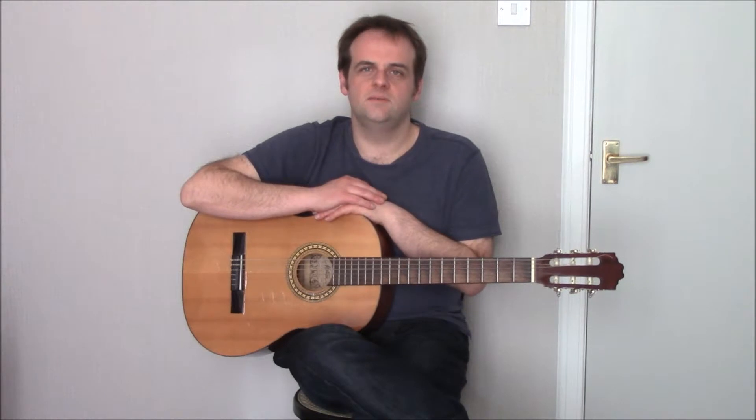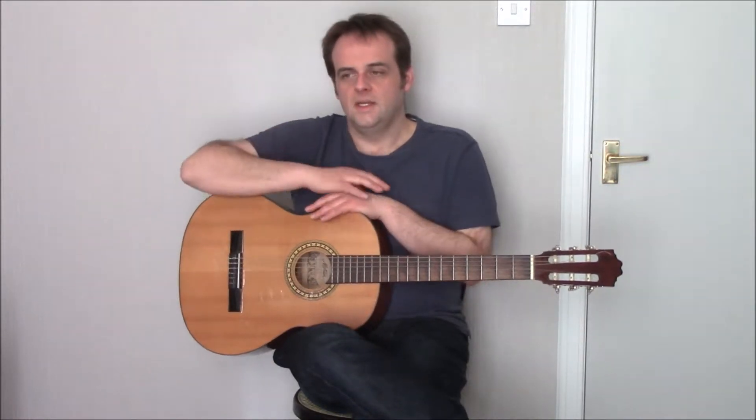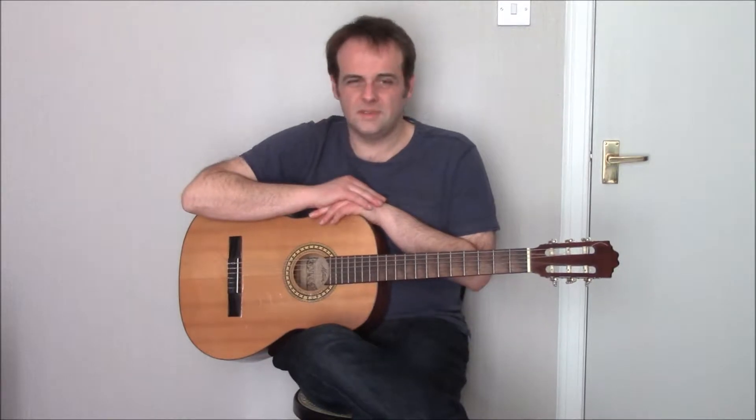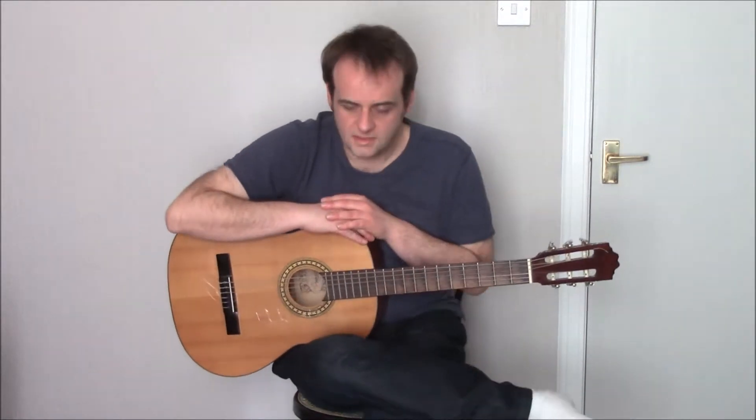The first technique I'm going to look at utilizes three fingers on the picking hand only — that is the thumb, the index and the middle finger. The other two aren't used. This is commonly used in blues music, country music, folk music and such like.